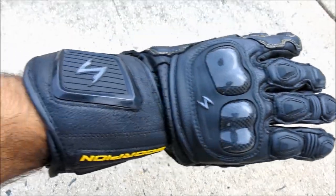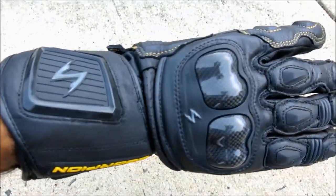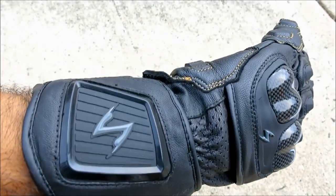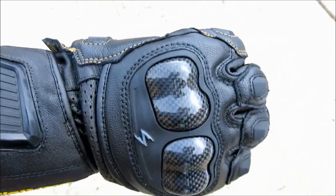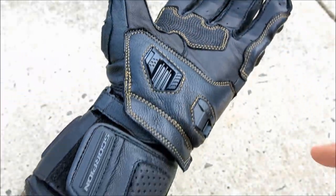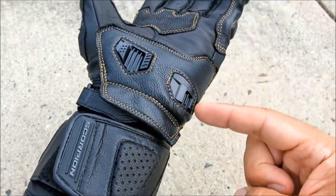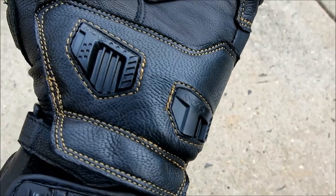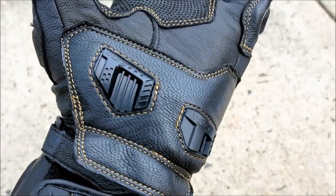The aggressively styled exterior shell is constructed of goatskin leather, with TPU protection added on the wrist gauntlet and fingers. The knuckles are reinforced with carbon fiber, and NOX scaphoid protection system armor plates are strategically located on the heel of the palm, where impact is most likely. These plates are specifically designed to slide across the pavement, reducing the initial impact in the event of a crash.